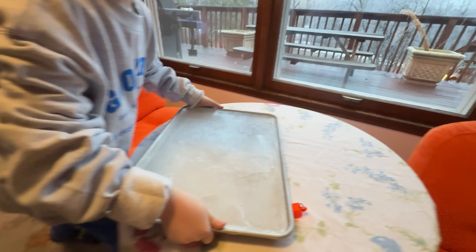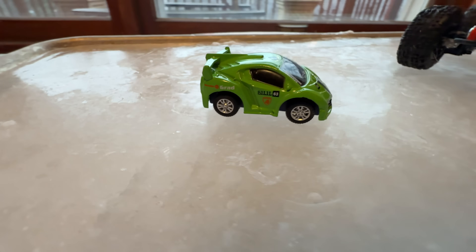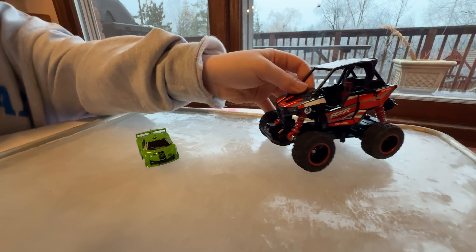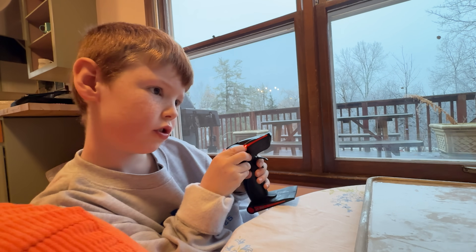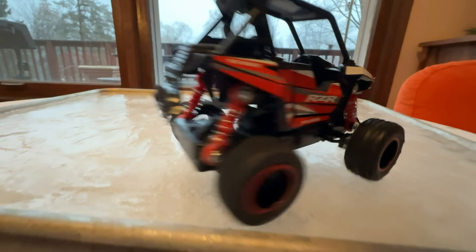It's definitely frozen now. Let's grab some remote control cars to play with. We'll try this tiny green race car and this truck. Turn it on, test the steering, squeeze the controller, and go!